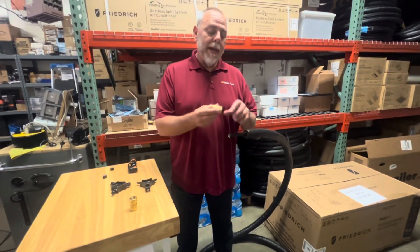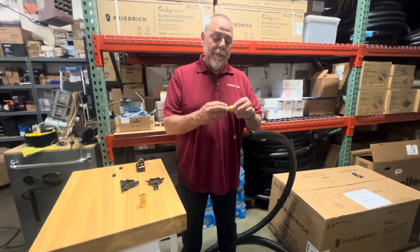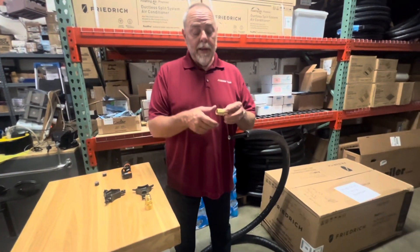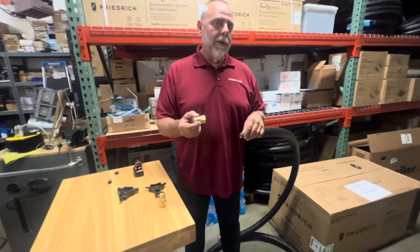We make two different fittings: a male fitting where we can bring a flare nut to it, and a female fitting that we can screw right onto our piece of equipment.